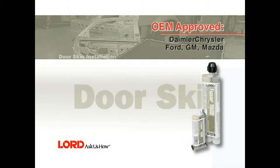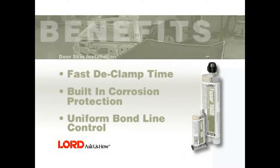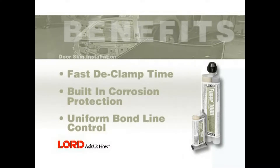In this segment, you will learn how to replace an outer door panel using Fuser 108B. Benefits of using Fuser 108B for this application include fast de-clamp time, built-in corrosion protection, and uniform bond line control with glass bead technology.